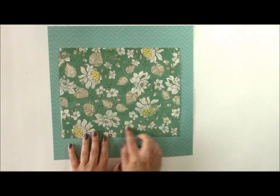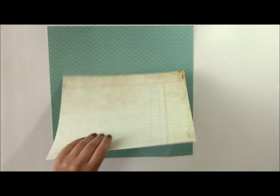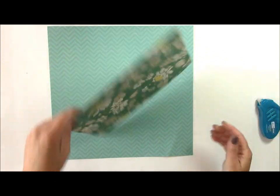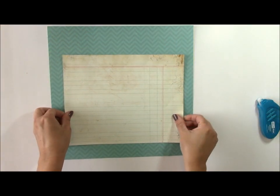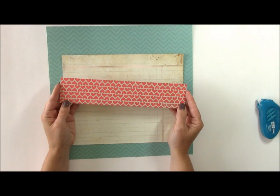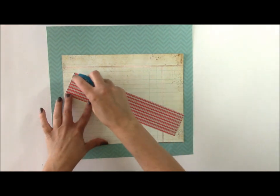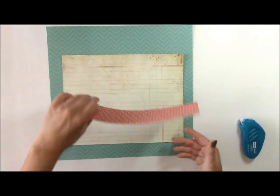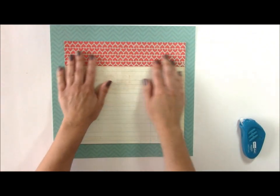This is also some paper from Crate Paper and I'm going to use the B side — it is kind of a cream color and many of the elements in this layout today are cream. We'll go ahead and add that to the layout. Then at the top I have some pattern paper from Little Yellow Bicycle; it's hearts on one side and little scallop waves on the other. When I am creating a layout I try to design with intention, meaning that I add elements that coordinate or add to the theme.